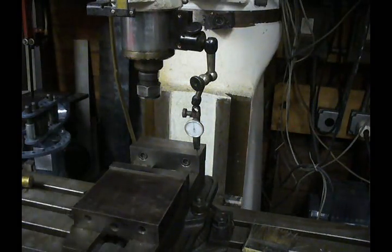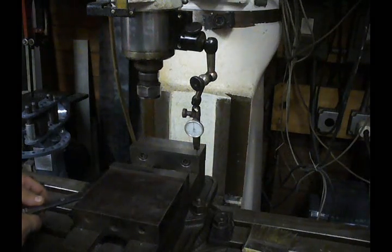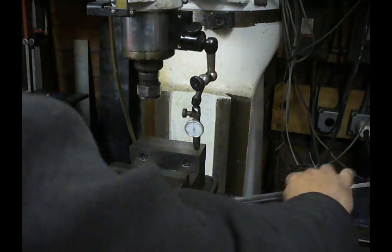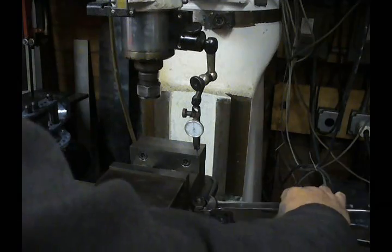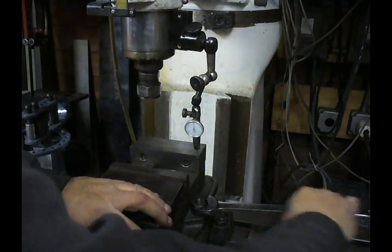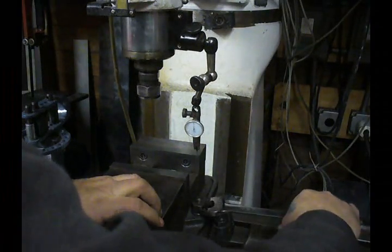Once we have our vise squared up, when you go to tighten the nuts down, do it very, very gently until you get them snug. You might have to go back and forth two or three times, but you don't want to yank on it because that will actually pull the vise back out of alignment. So the first few passes, just very, very gently tighten these up. Once you feel you're about right, then you can put some muscle into it — because you don't want to knock it out of alignment in the action of tightening the vise down.